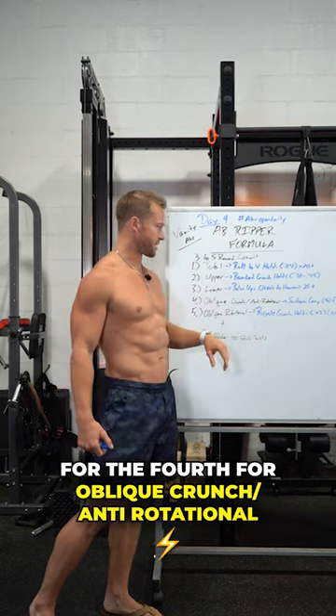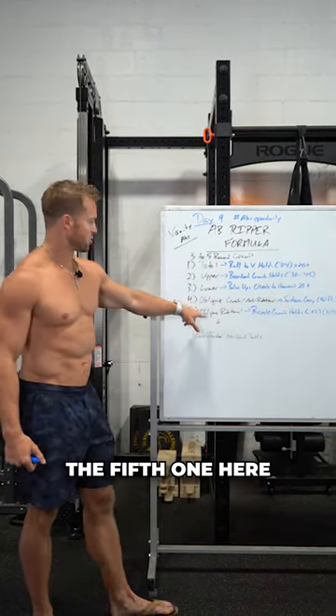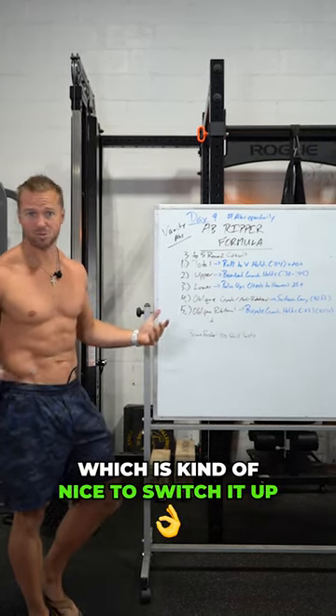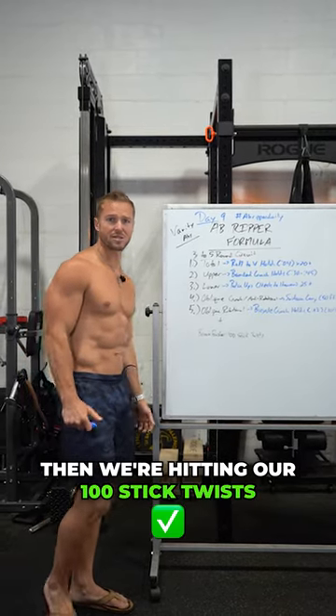For the fourth, oblique crunch slash anti-rotational — today we're doing a suitcase carry. Fifth: oblique rotational bicycle crunch holds. So a lot of holds in this one, a lot of static work, which is kind of nice to switch it up a little bit. Run that through three to five times, then we're hitting our 100 stick twist to finish.